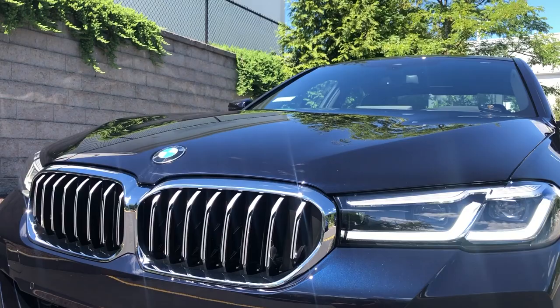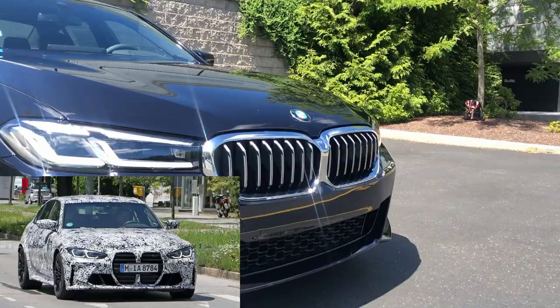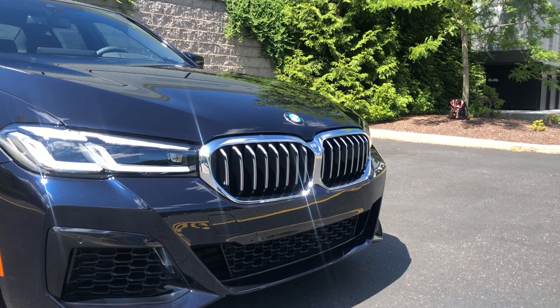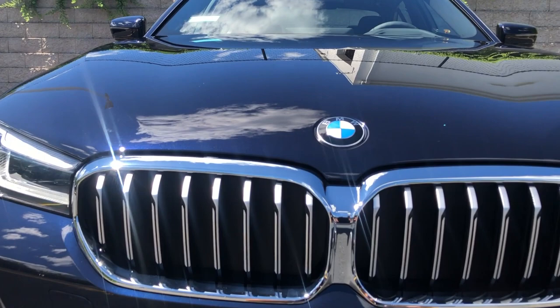BMW has redone the grille section. It's not the giant new kidney grille the new M3, M4, and entire new 4 Series are going to have. Instead, they continued with a slimmer kidney grille design but made it a bit sharper and harder around the edges. I honestly think it does a really good thing for the 5 Series — it makes it feel fresher and a bit more premium.